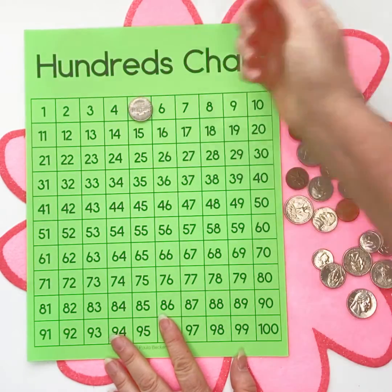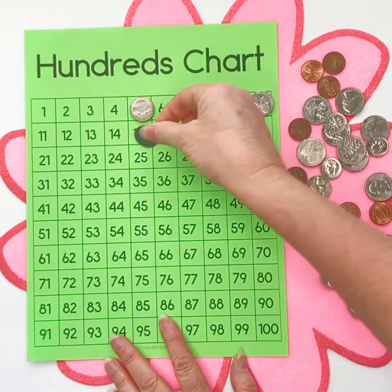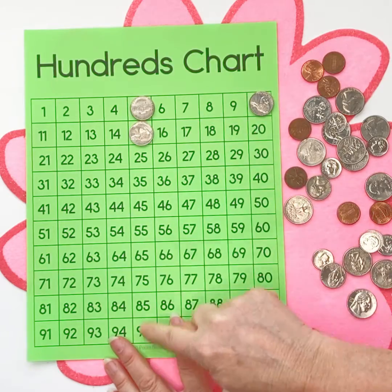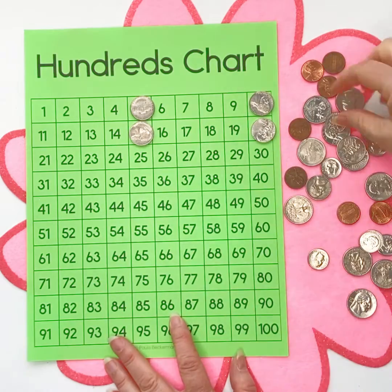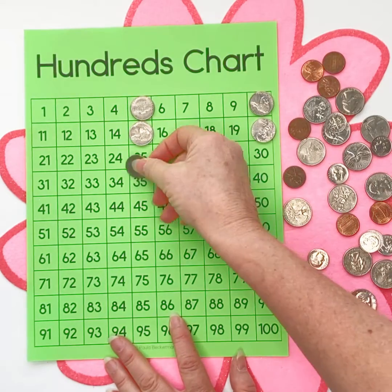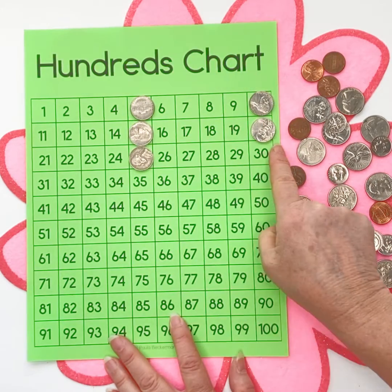When we count our fives, I like to notice how we end up with coins on the fives and the decade numbers, and your students can notice that too. It becomes very simple for them once we've done this a few times to realize that when you count by fives, you're going to end up on these numbers.